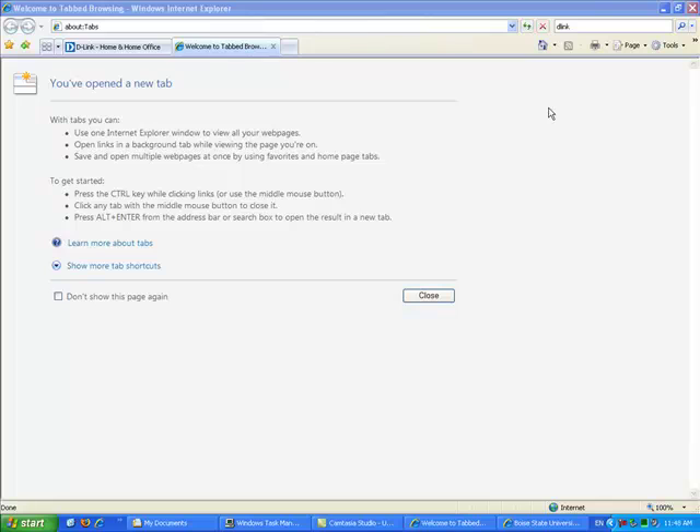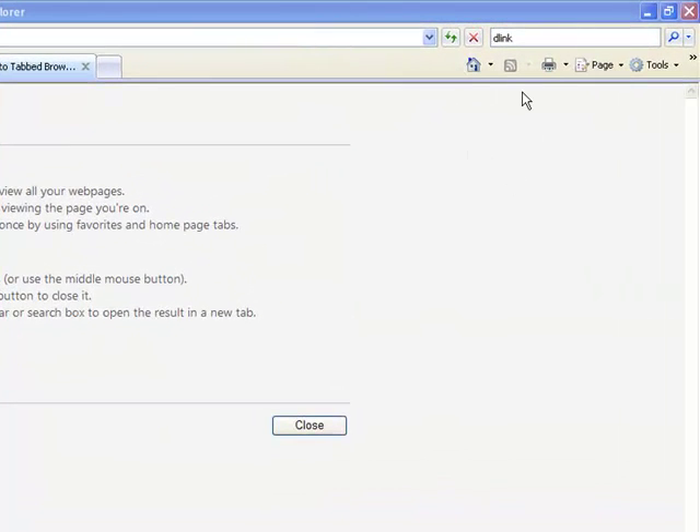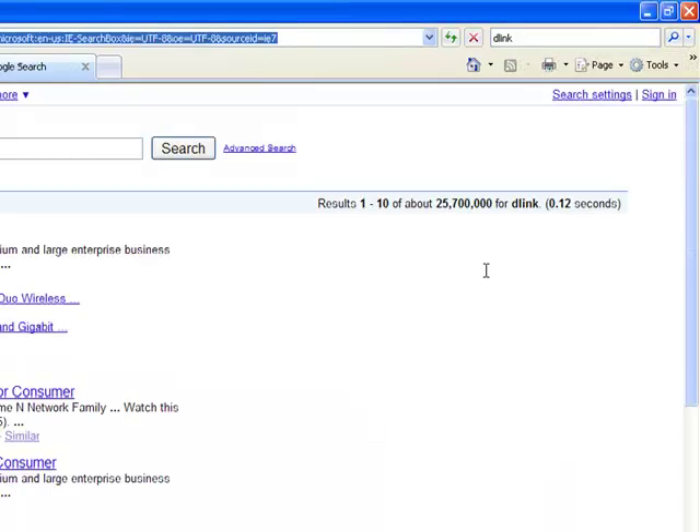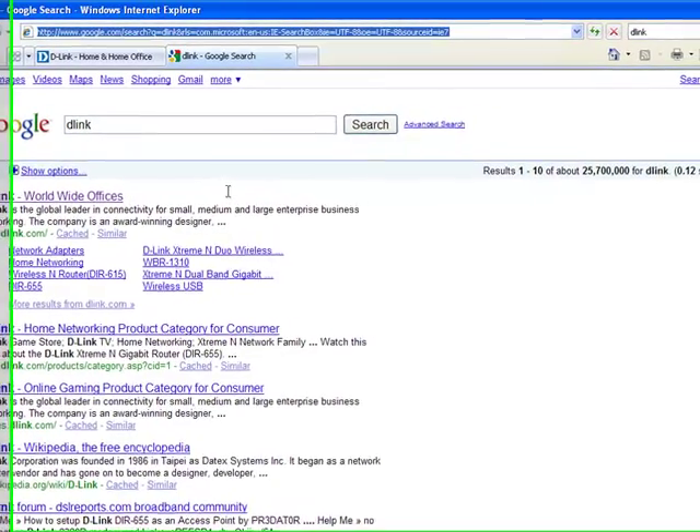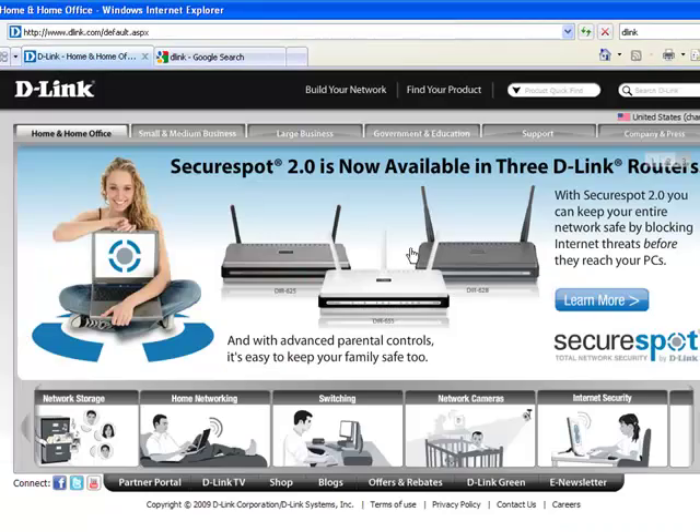If the network interface card, or NIC, that you've purchased does not have a driver's CD included, you can simply download the driver from the manufacturer's website. You can find the manufacturer's website by searching for the manufacturer name, and that can lead you to their web page.